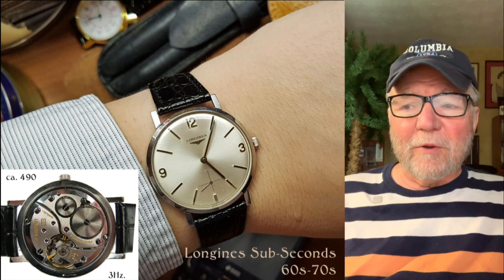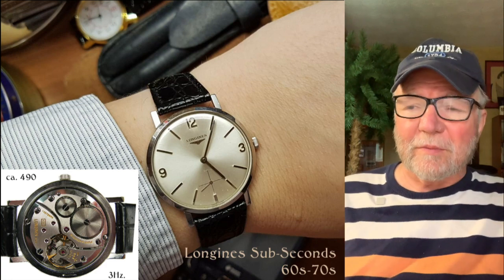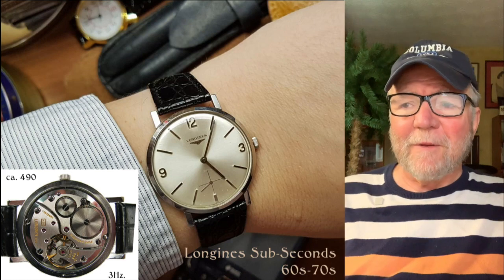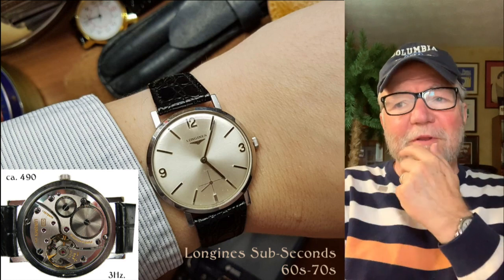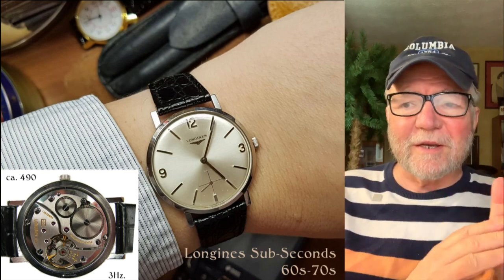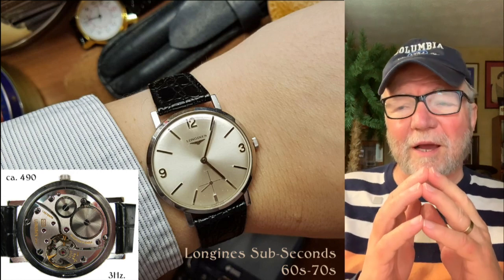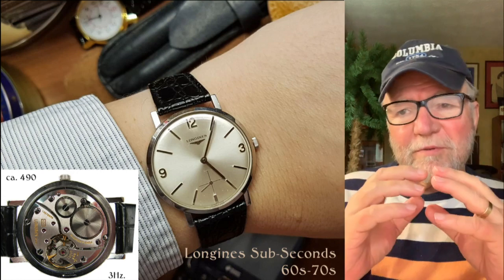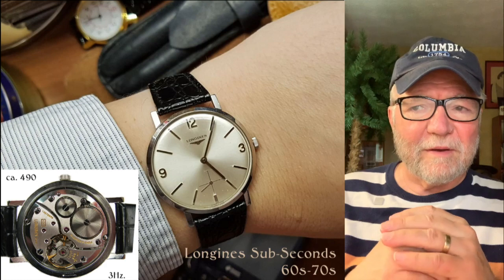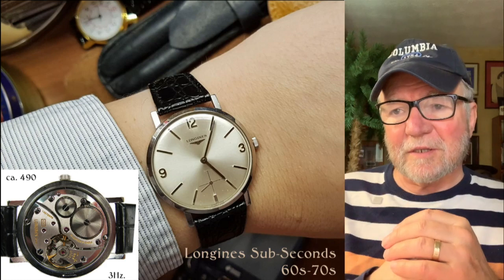The first one I want to look at is a Longines Subseconds. This is a vintage watch from the 60s and 70s. It's about as clean as a whistle — I would characterize it as having a Calatrava type of simplicity to it, very nicely done. It's got the small seconds at 6 o'clock.